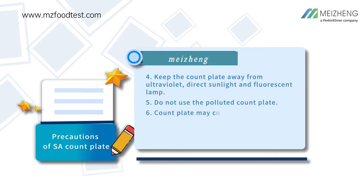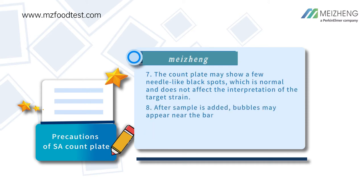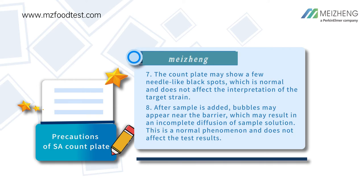Keep the count plate away from ultraviolet, direct sunlight, and fluorescent lamp. Do not use a polluted count plate. Count plates may contain microorganisms that can be a potential biohazard; please follow relevant laws and regulations for disposal. The count plate may show a few needle-like black spots, which is normal and does not affect the interpretation of the target.